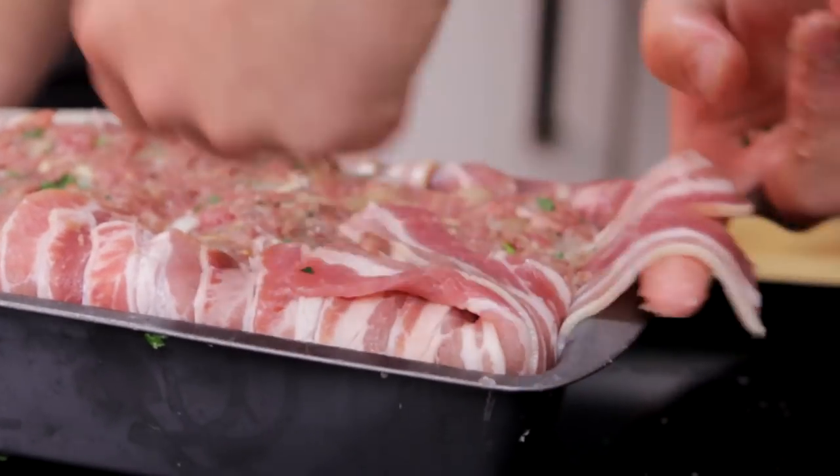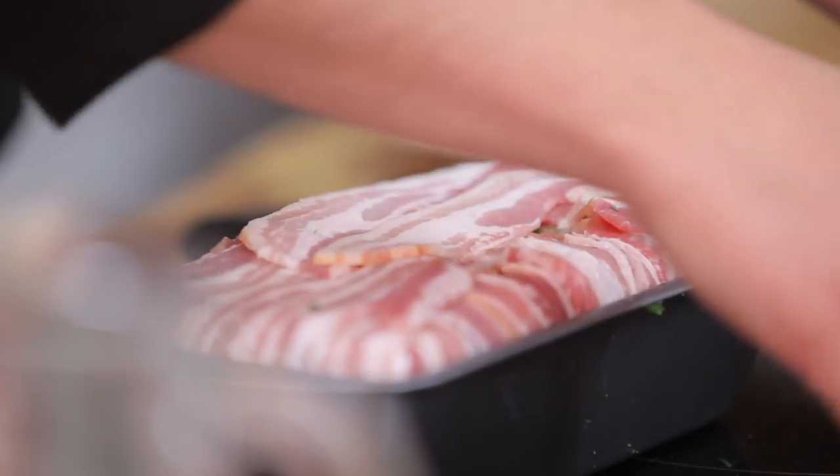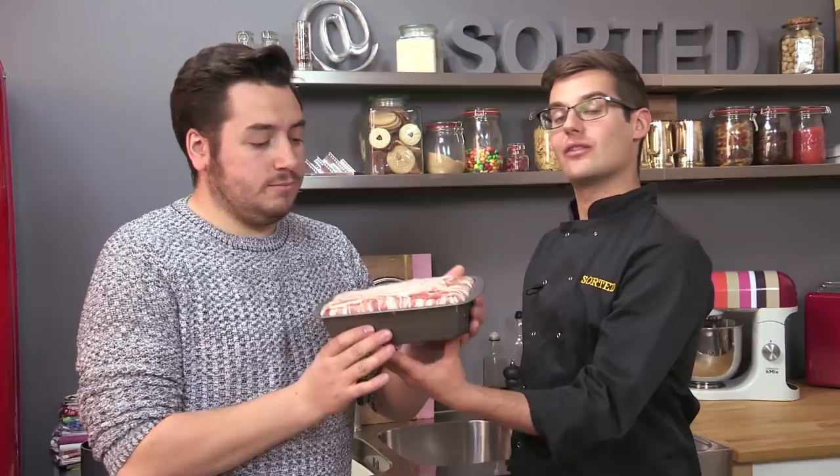In theory, you don't need to cover all of the top, because when you turn it out it becomes the bottom — no one sees it. But what it does do is stop the meat from drying out inside, so it is worth doing. That then goes into an oven at 180 degrees Celsius for an hour. In the meantime, we can make a walnut and cream sauce — it'll be delicious.